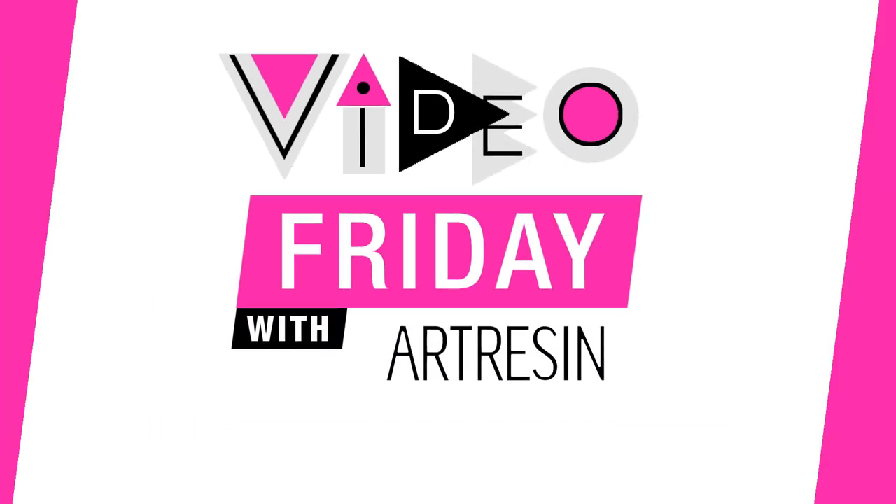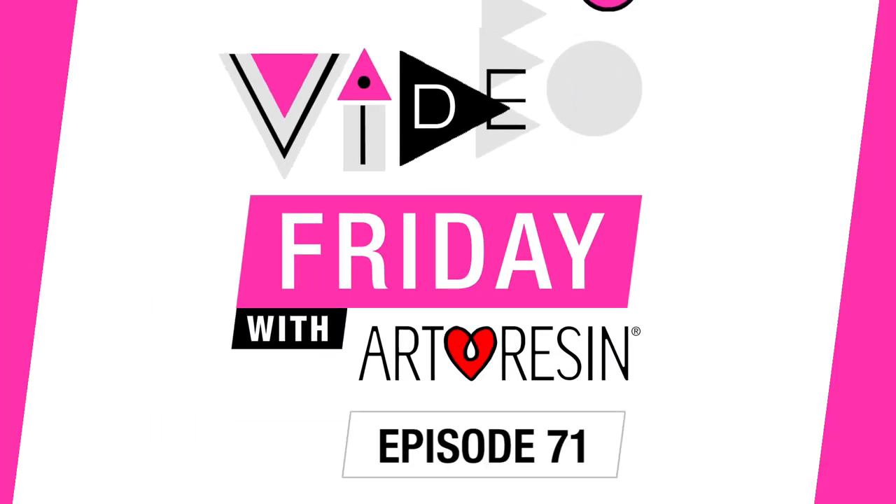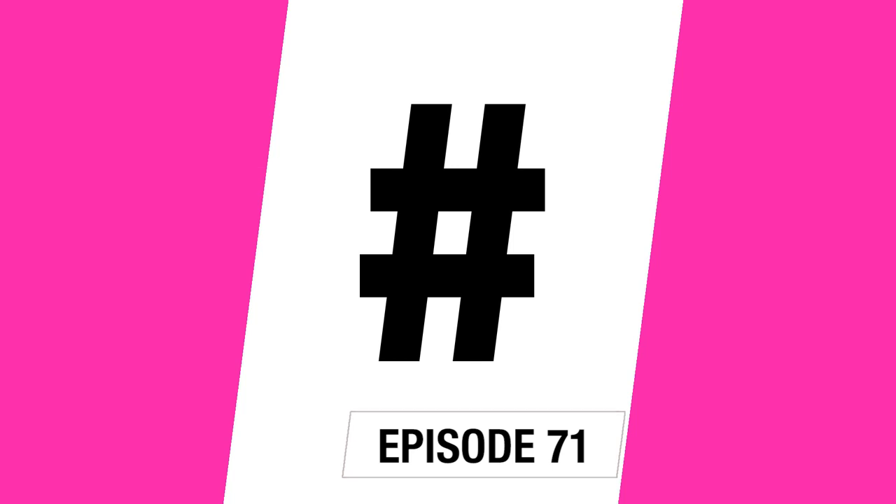Video Friday with our resin. Why don't we use that hashtag together, everyone? Hashtag RVTX. Hey, everybody. So I want to show you a really quick trick on how to cover a piece of your resin when it's really big.